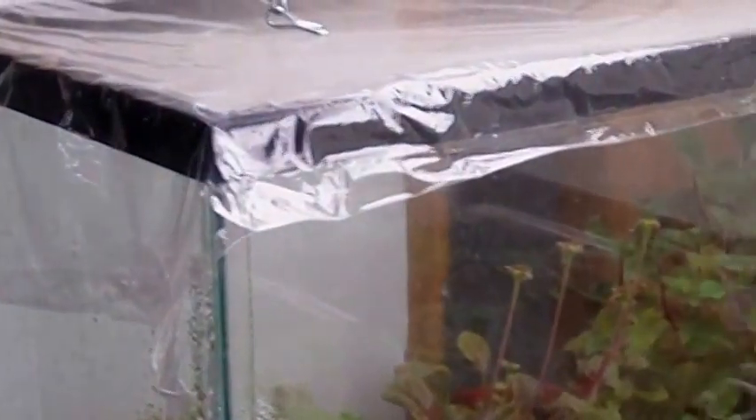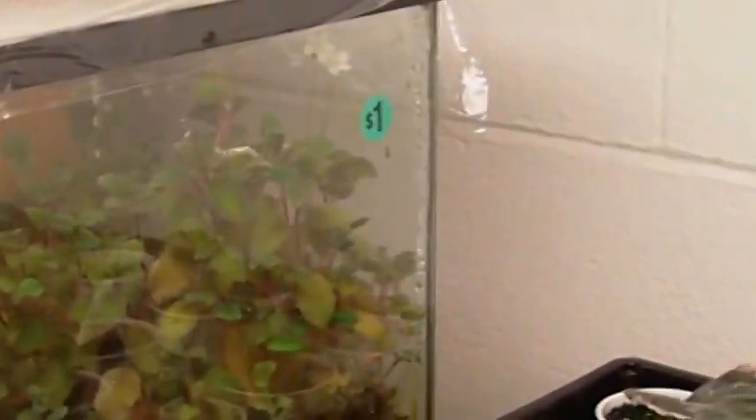Here we go with the second shelf in my second video. This is top shelf — a five-gallon fish tank that we picked up at a garage sale for a buck. Can't beat that.